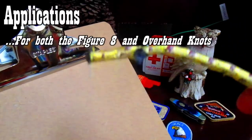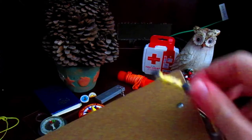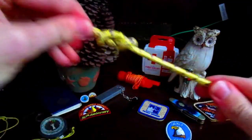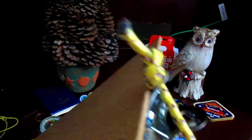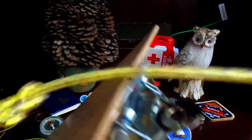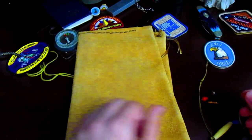Figure eight knots can be used as stopper knots. Let's say you want to hang a clipboard with a piece of rope — you put the rope through and then simply tie the figure eight knot, and you'll notice it's not going anywhere. It stops the rope from coming all the way through, hence the name stopper knot. The same applies to the simple overhand knot as well.